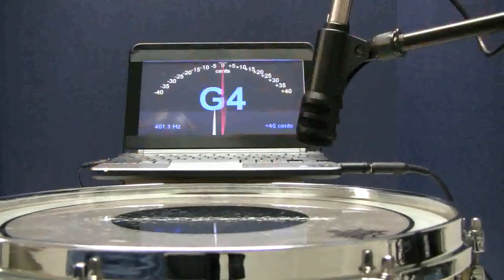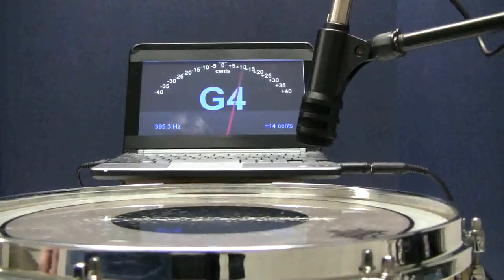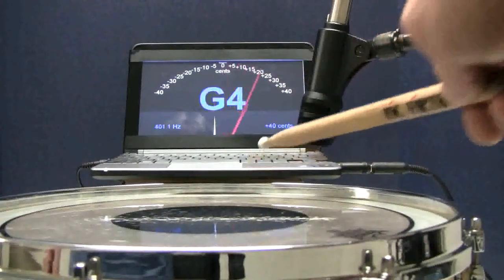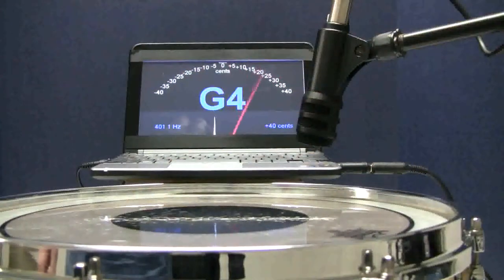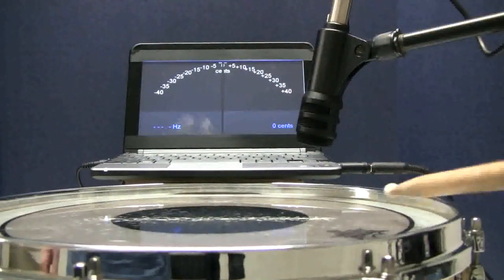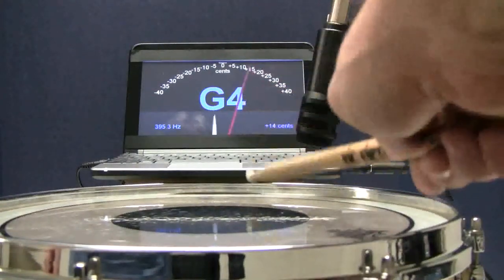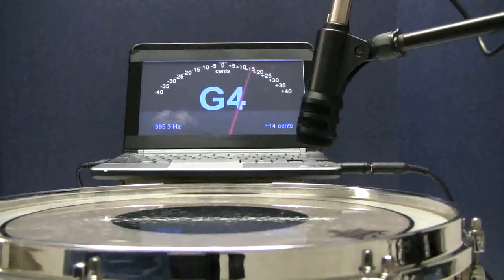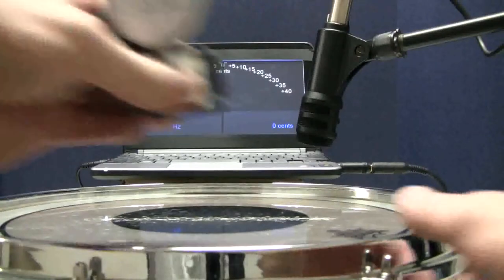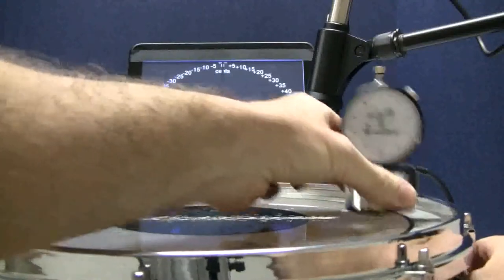This drum has a different pitch at one of the lugs. The DrumDial readings are all the same, but one pitch is lower — 401 Hz at all lugs except one, which reads 395 Hz. Watch the needle or see the numbers on the lower left monitor. I'm consistently getting 395 Hz at that one lug and 401 Hz at all the rest. When I test head tension with the DrumDial, I'm getting 85 everywhere, but the pitches don't match — 401 Hz versus 395 Hz — a sign of a warped hoop or a bad head.